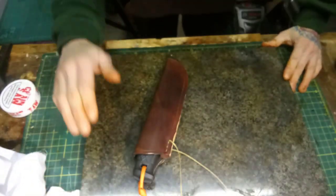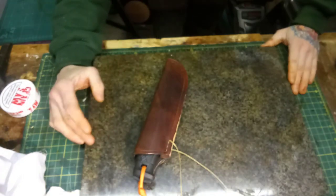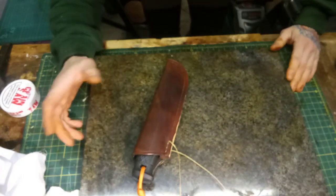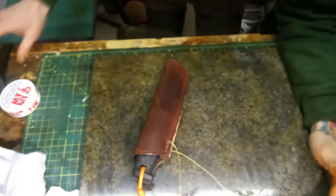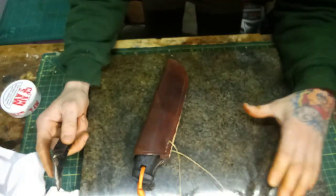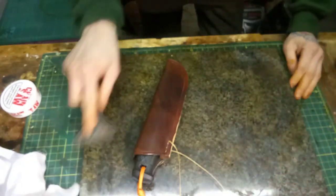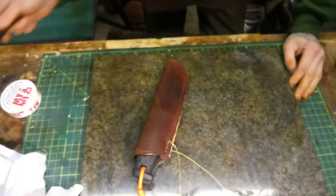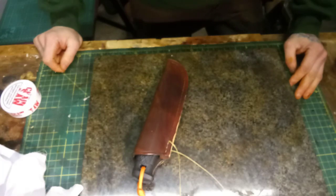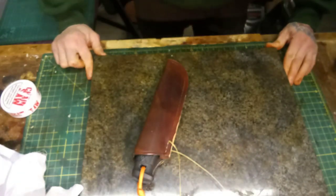One thing I forgot to mention: you want to try and do this on a surface you're not too precious about — something that's easy to clean. I've got a granite chopping board I got from Wilco for about a tenner. You want something smooth so that when you have excess wax running off you can just scrape it clean at the end with a Stanley knife or a paint scraper. Don't do it on your kitchen worktop because your missus isn't going to be very happy.